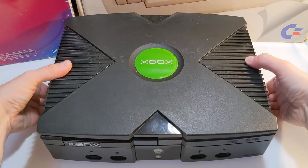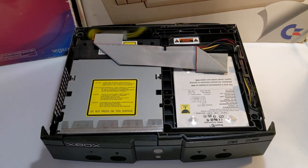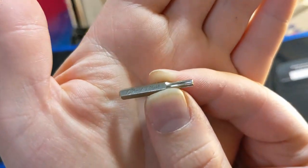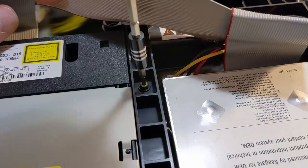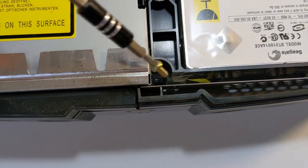Carefully turn the Xbox back upright and lift off the top part of the shell. Next, grab a T10 Torx screwdriver to remove three more bolts from the inside. The first one is under this ribbon cable, and there are two more at the front corners of the optical drive.